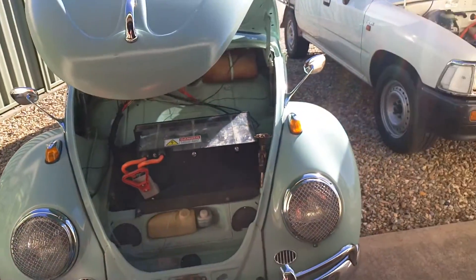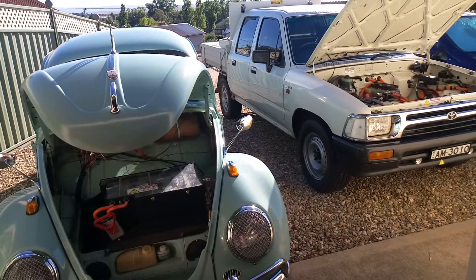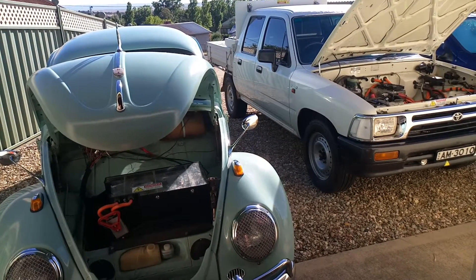Anyway, just showing you a few electric cars. We've got a few more but they're not here at the moment — we'll show you them a bit later.